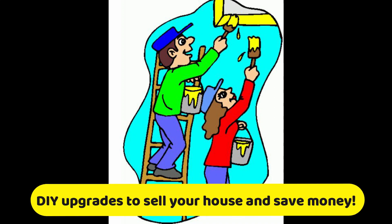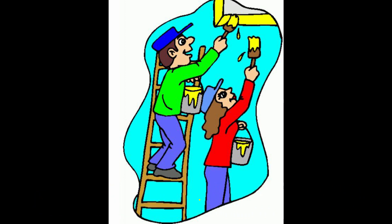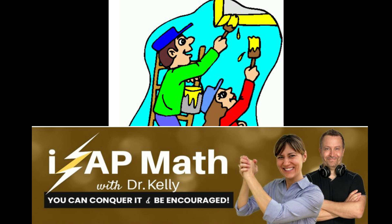Hi everyone, welcome back! Today I'll be talking to you about all the DIY upgrades that we are doing to sell our house. Before that, I would love to give a huge shout out to Dr. Kelly with iZap Math — she's a genius math teacher, please check out her channel, she is wonderful.